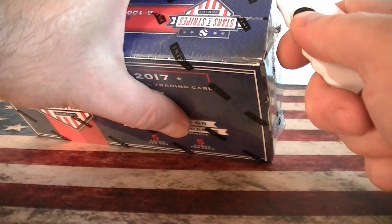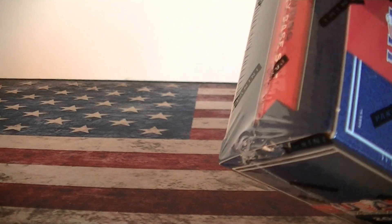So, four hits, $39. Let's see if we can do any good here. I haven't seen any of this opened up yet, so I really don't know what to expect out of these.